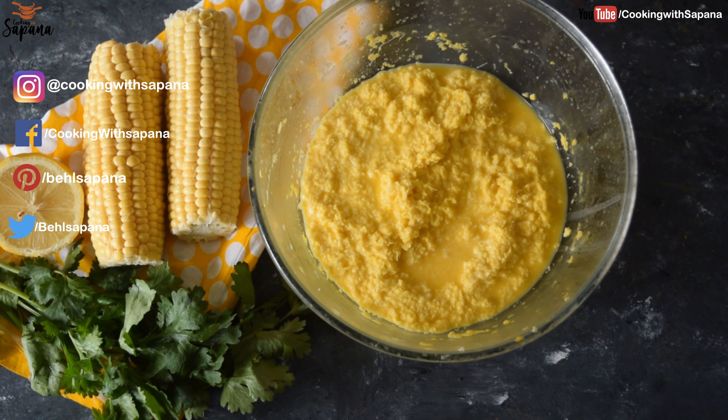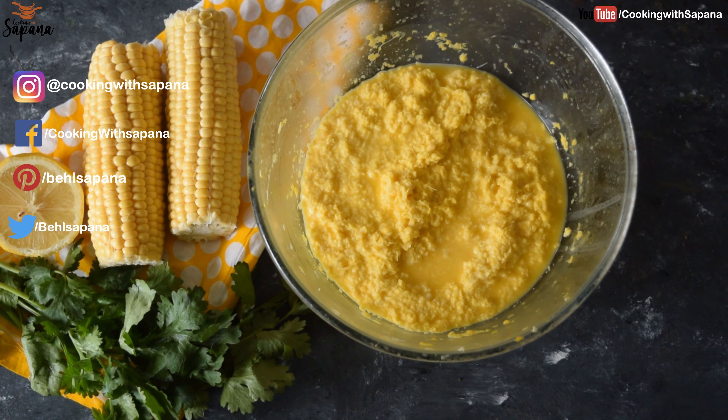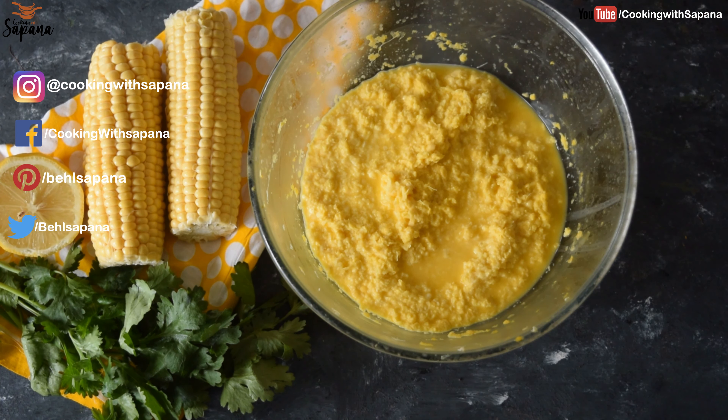So let's make Bhutta ki Ghis! Corn is the main ingredient for this dish. Traditionally desi corn is used, but you can also use sweet corn. I will grate them using a hand grater — you can also use a grinder. We are grating our corn here and I'm using six small sweet corns for my Bhutta ki Ghis. Finally, our corn is grated and we will now cook Bhutta ki Ghis.